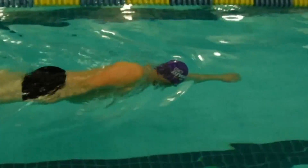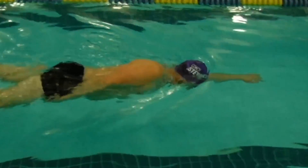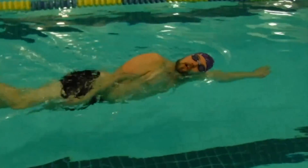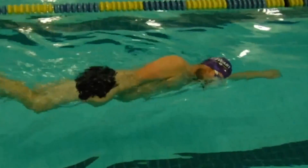The second thing is that my forward arm is pointing straight forward and my backward arm is tucked in beside my body.